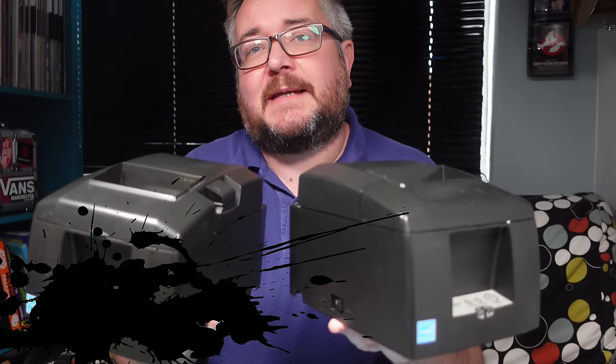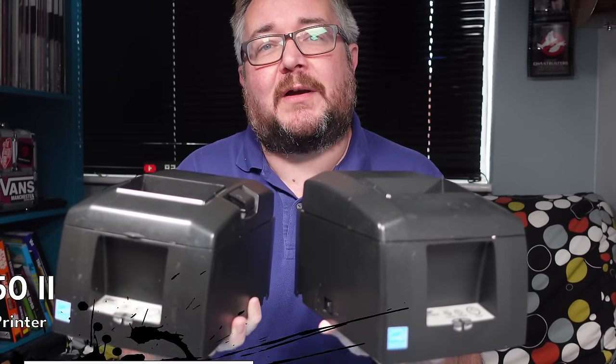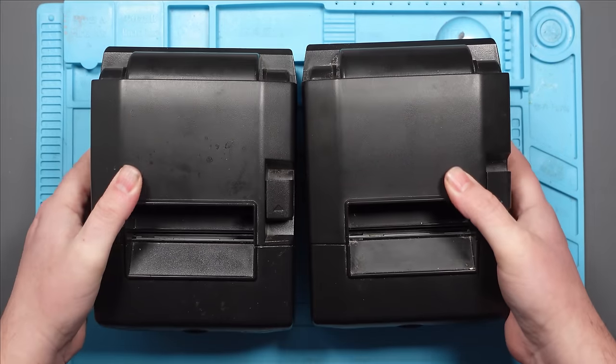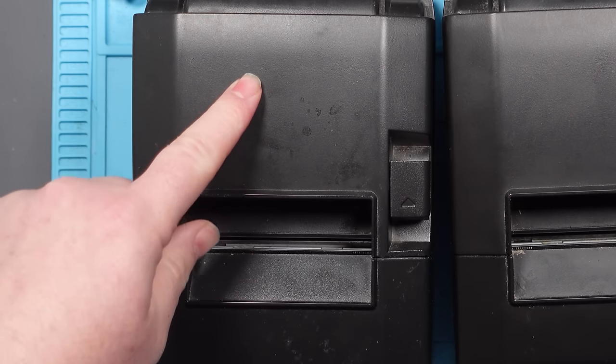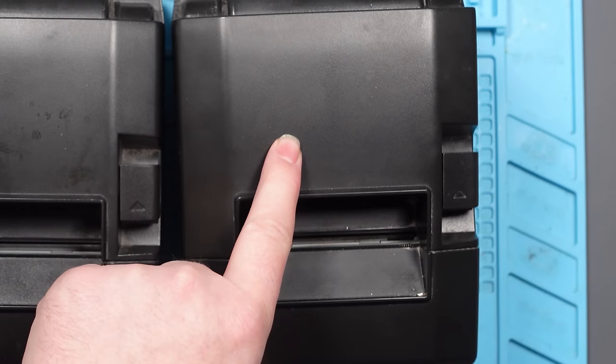I've got two of these Star TSP652 printers and neither of them work. These are both mine from my business. This one I bought about six years ago and it broke after about a year, then I put it into storage and forgot about it. This is the replacement one I bought five years ago. These are used in a bar so they get quite a bit of abuse - beer spilled on them and stuff.